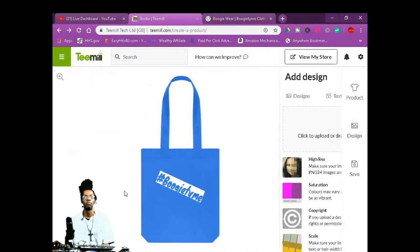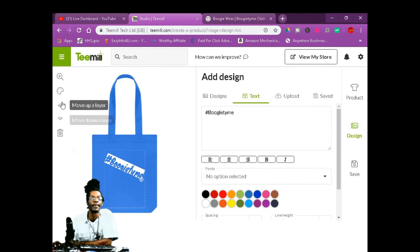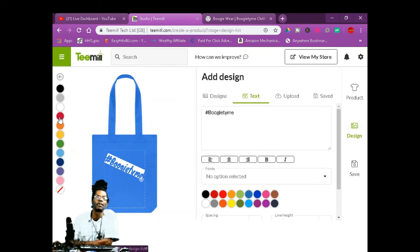You can upload your own picture, you can put your logo on here. You can change the color of this — it ain't much, but it's something to work with. The background color — easy.